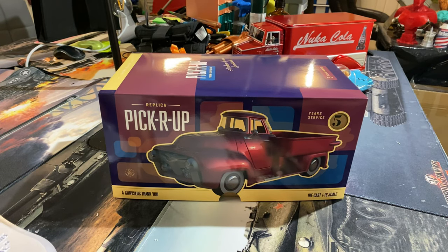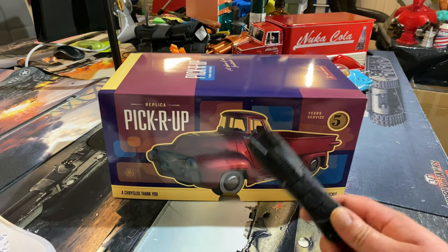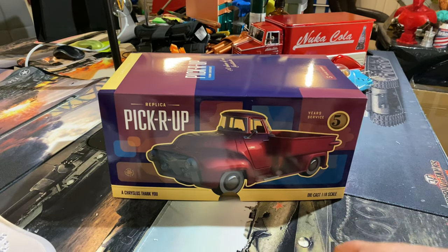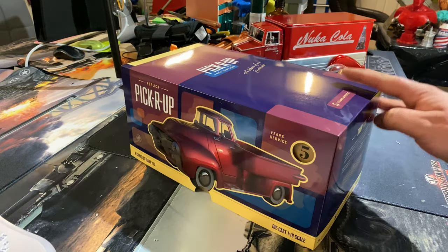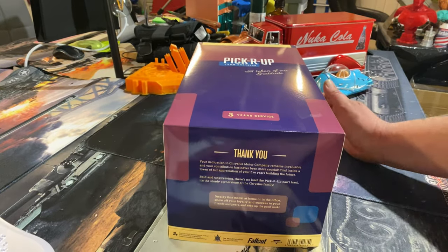Welcome back to Beanie's Hobbies. In this video we've got another unboxing for you, and this time we're going to be taking a look at the replica pickup R-UP from Fallout. This is a 1/18th scale diecast collectible made by the Wand Company.